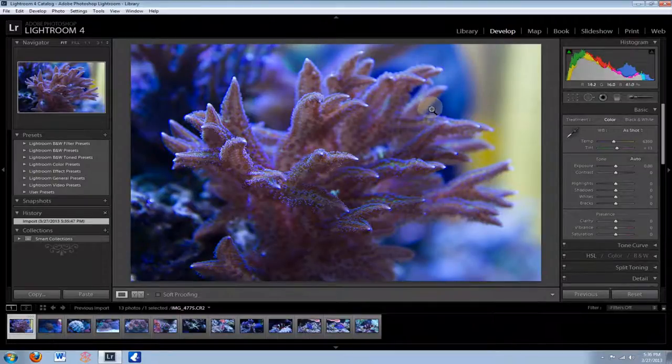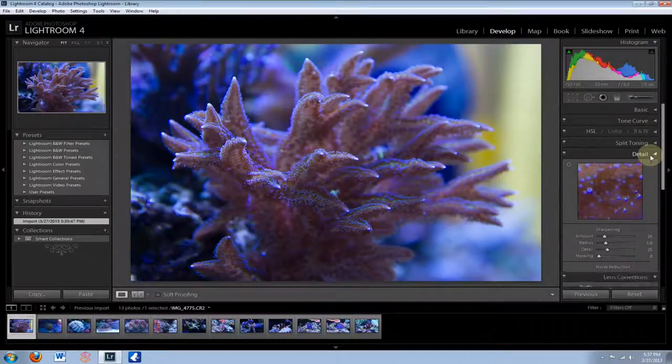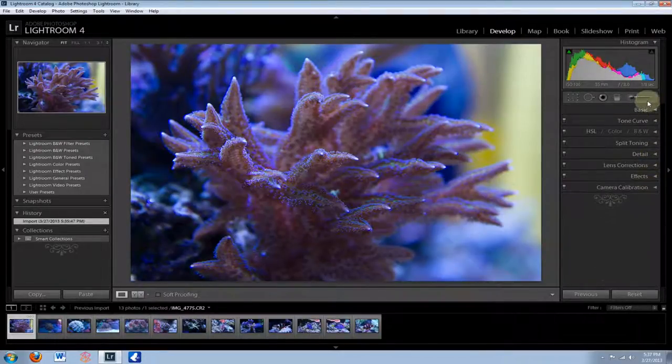This is where Lightroom comes in. I have not touched the white balance on these photos yet and they look way too blue. All your tools are over here on the right. When you close all these up, this is what it's going to look like when you first get the program — the Basic panel is probably going to be open. These are the different categories of tools. The ones you're going to be using the most are Basic and Detail. There's also this little box right here — that's the cropping tool.